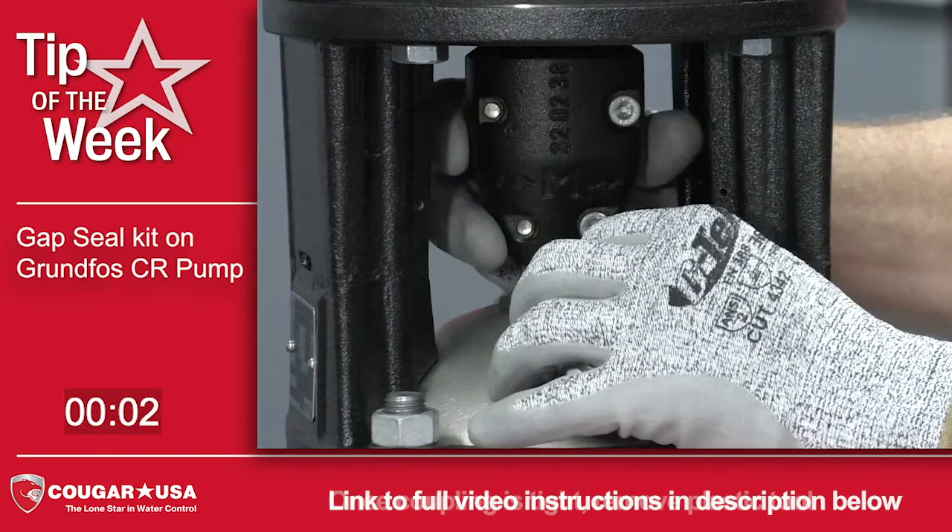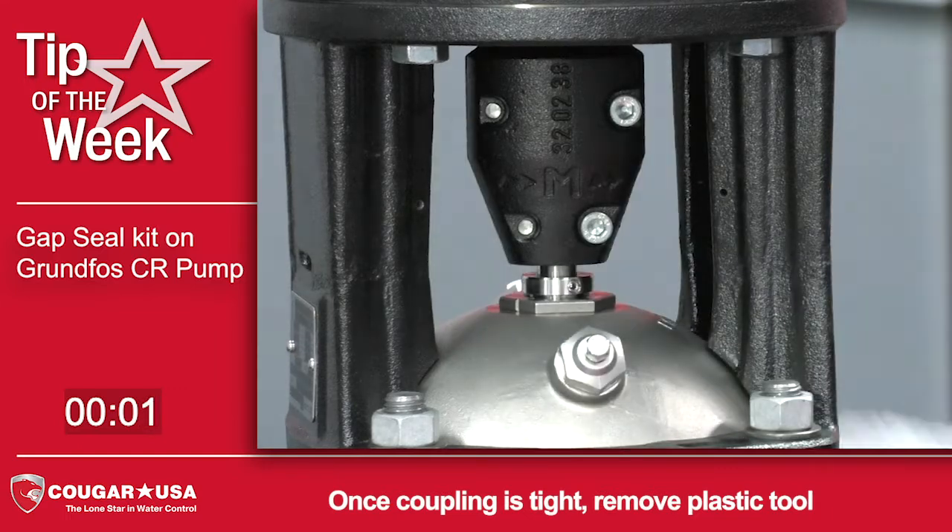Once you're done, you can remove the plastic tool. You've now set the gap height on your Grundfos CR.